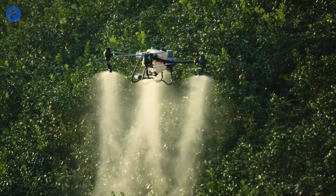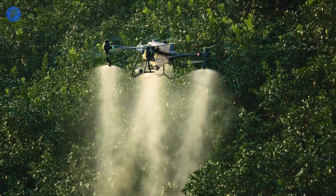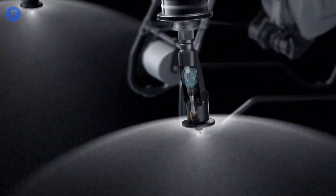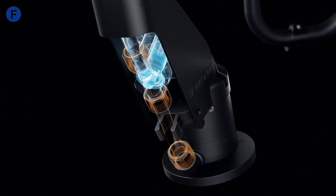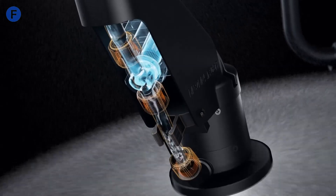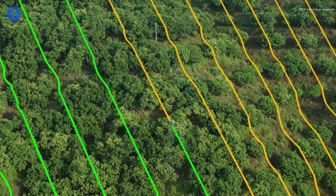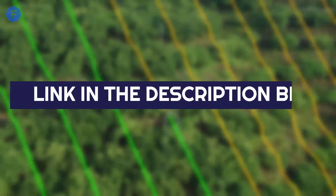In this video, we'll explore everything you need to know about this impressive drone, including its design, performance, and unique features. Whether you're a seasoned farmer looking to upgrade your equipment or just curious about the latest in agricultural tech, you're in the right place. If you want more information about this drone, check out the links in the description below.